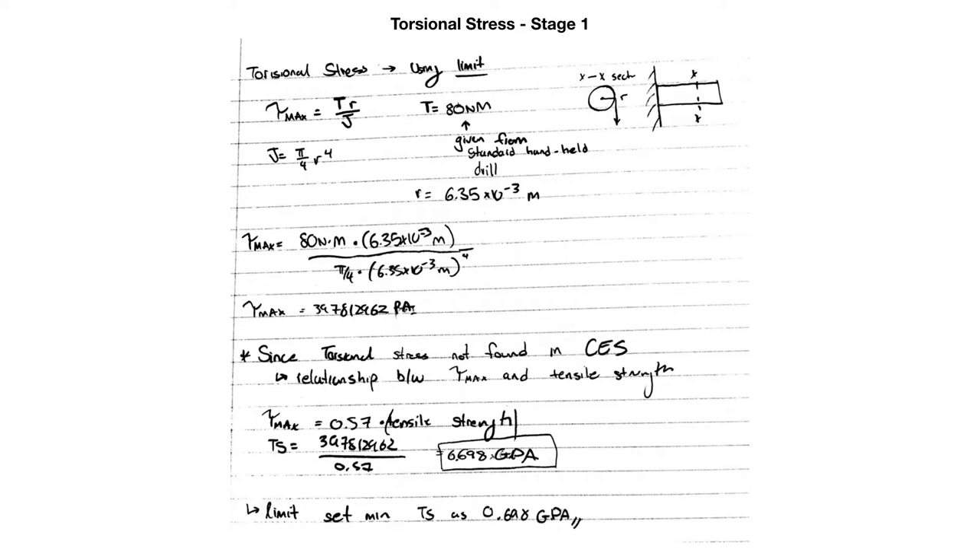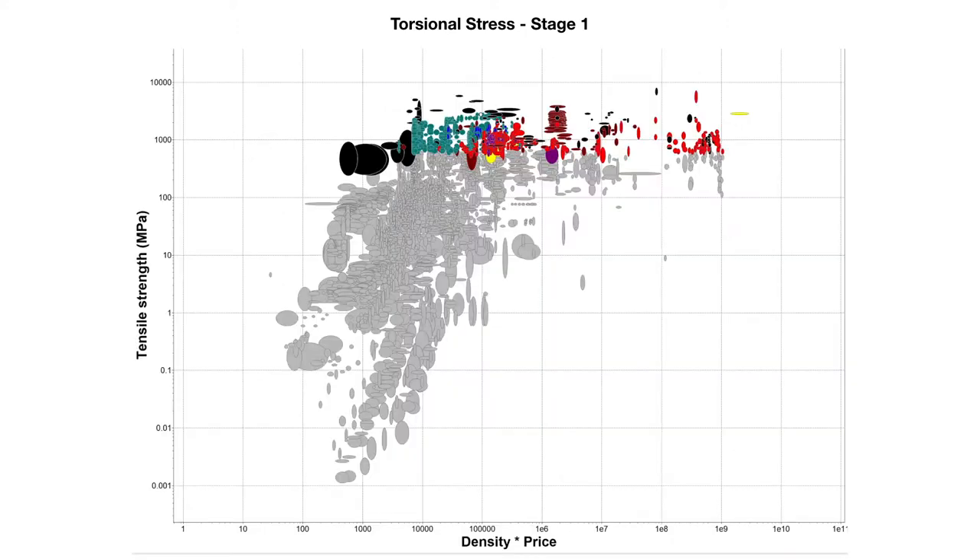For our first stage, we had a torsional stress limit. We found the maximum torsional stress we wanted and had to convert this to a tensile strength because on the CES software there was no place where you can find the torsional limit. By doing this, we found a tensile strength of 0.698 gigapascals, and that was the limit we set that all materials had to have. This was the graph that was produced and all these materials had our maximum tensile strength or more.